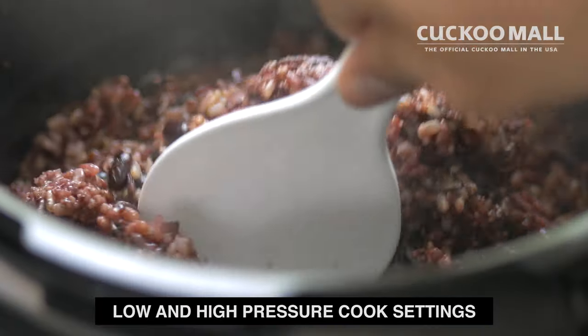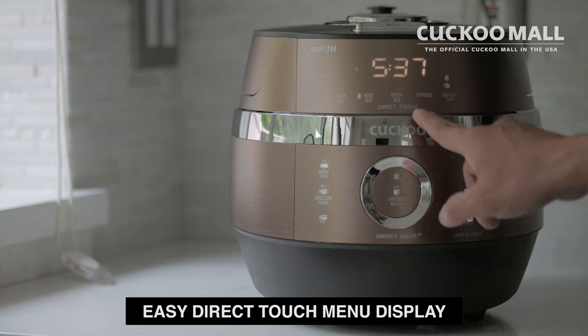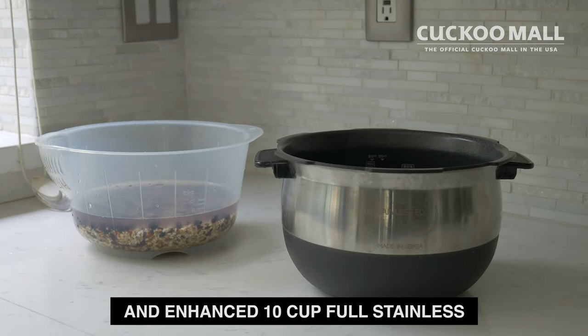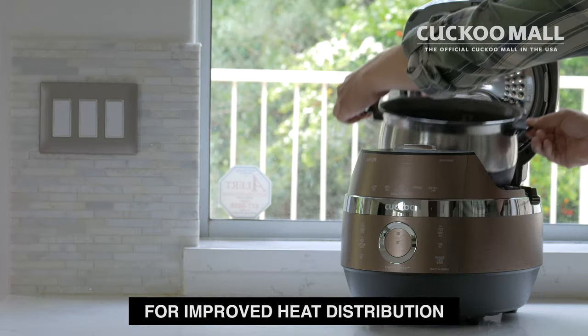Additional premium features include low and high pressure cook settings to match your cook preference, an easy direct touch menu display for quick access to popular cook functions, and an enhanced 10-cup full stainless X-Wall curved wave rice pot for improved heat distribution.